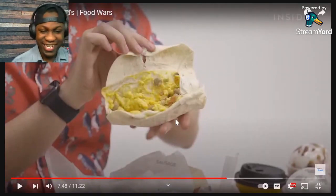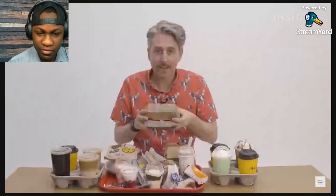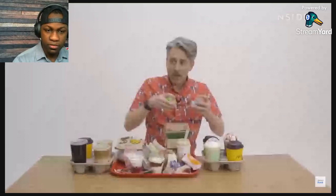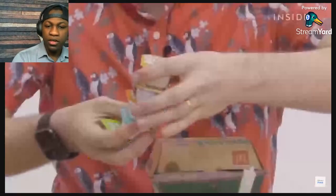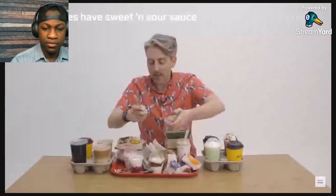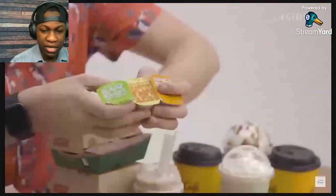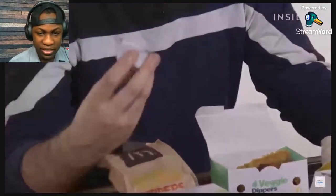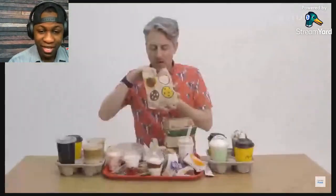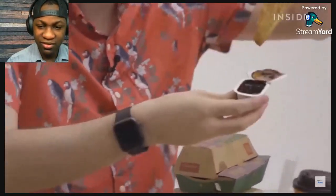These are the Buttermilk Crispy Chicken Tenders — they smell amazing, I want to take a big bite so bad. Now, let's talk about sauces. If I go to McDonald's and ask for one of everything, some of these the UK team doesn't have — including Sweet and Sour and Honey Mustard. They probably don't have ranch either. Though the UK does have some unique sauces: a Sweet Curry dipping sauce and a Salsa dip, which I didn't know existed until today.